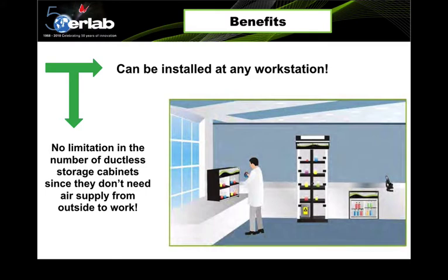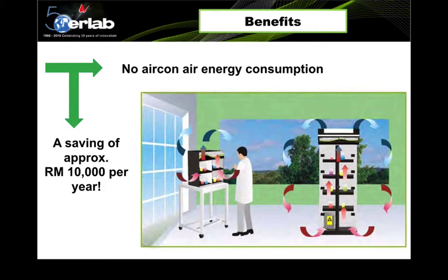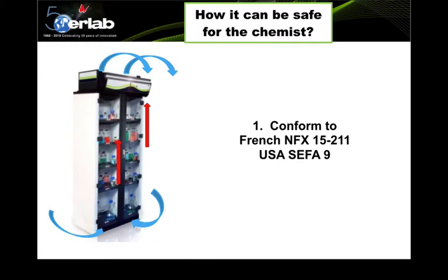A ductless storage cabinet can be installed at any workstation. Smaller systems can also be installed underneath a lab bench or on top of the bench. There is no limitation on the number of ductless storage cabinets since they don't need an external air supply. They consume very little energy because they do not remove air from the building.